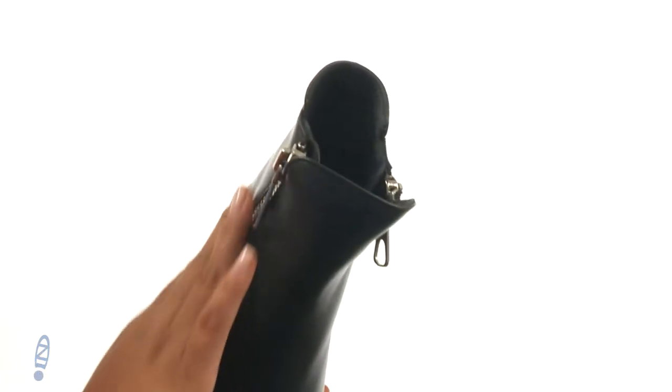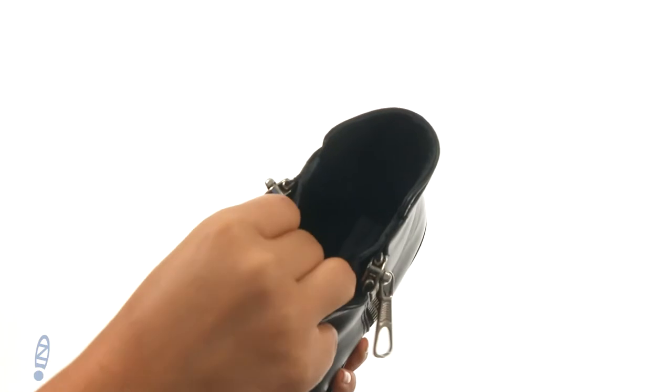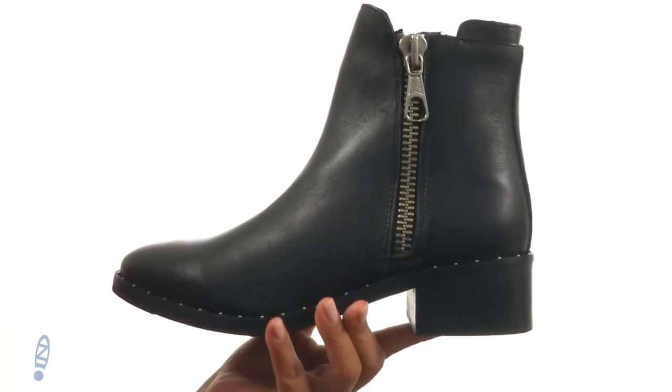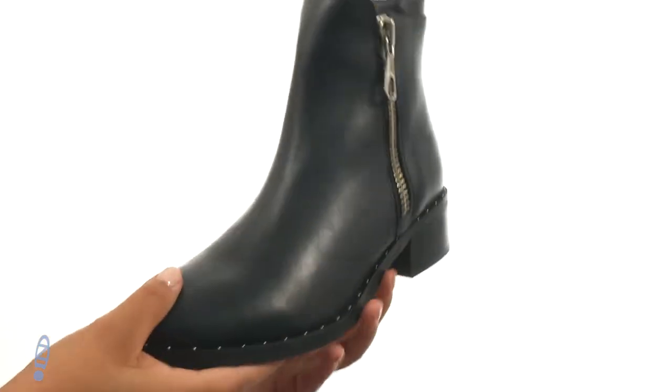There's dual zip closures for easy on and off. On the inside there's soft man-made lining with a lightly padded footbed that will provide comfort and support. They offer a stacked heel for an extra boost in height. At the bottom there's a durable man-made outsole.